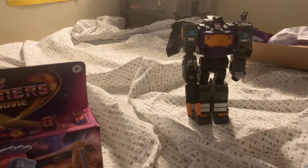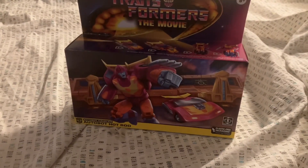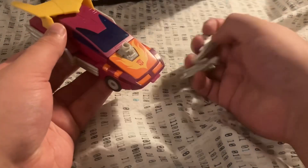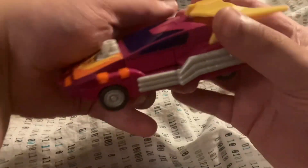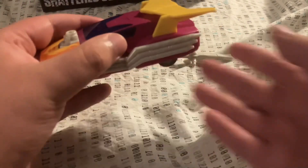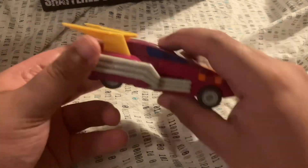Now that I have Shattered Glass Grimlock unboxed, let's check out G1 Hot Rod. Here is Hot Rod — it is coming out of these two little guns. Front side. This guy's heavy! Feels like a big chunk of ammo. Side. Back. Other side. I just can't get over the weight.